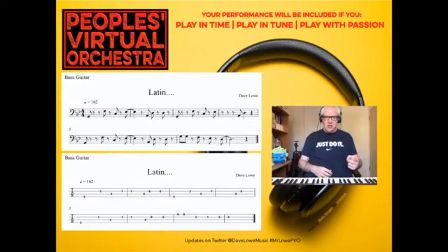When you record, whatever instrument you're playing, I'm going to ask you to play this over and over and over again, because then we can cut together bits that fit nicely. It could also be that during your recording you might make a mistake — you can make as many mistakes as you like, but we're going to use the best of what you send. So listen to that together with a click now.